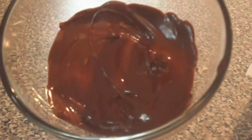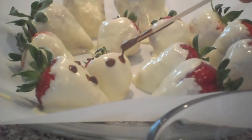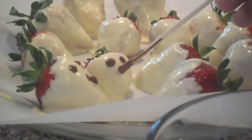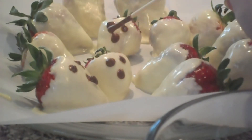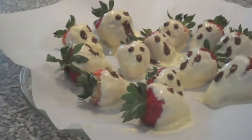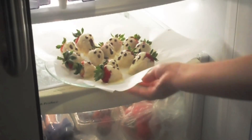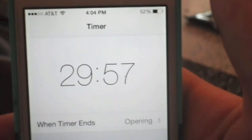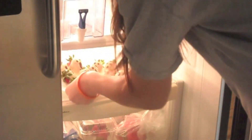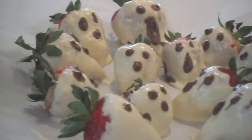It's going to look a little something like that. Next, you're just going to make ghost faces on each of the strawberries using a skewer or a toothpick — for the face I just did three dots — and repeat that on all the strawberries. Since the chocolate is still a little mushy, place your strawberries in the fridge for about 30 minutes. When you take them out they should be hard; if they're not hard enough you can put them back in. They should look like that and you can eat them now.